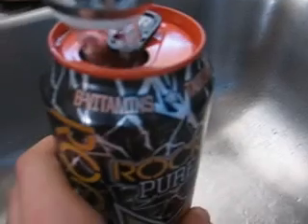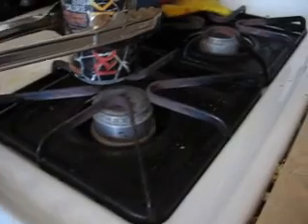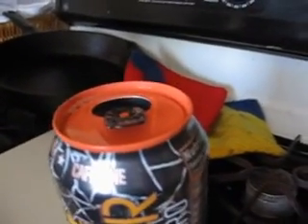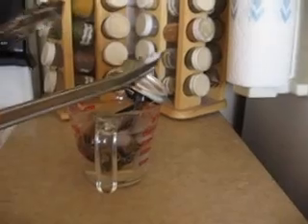Hey guys, welcome back to Day Adventures! Today we're gonna be doing some soda can crushing experiments. You fill it up with a little bit of water, heat it up on the stove until it starts to steam. Once you can see a lot of steam, you dip it into this thing and it will crush. That was awesome!